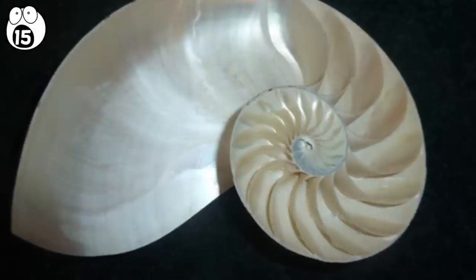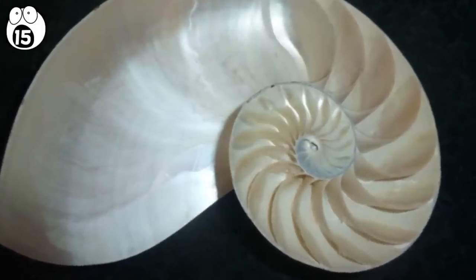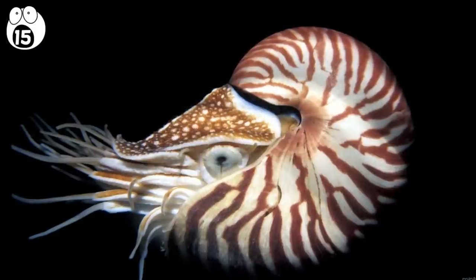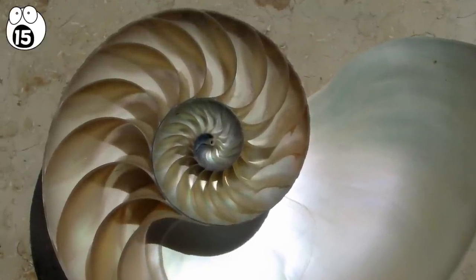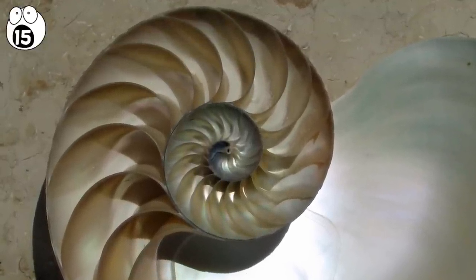Whether shells perfectly follow this phenomenon or not, they're still mystifying. A mollusk, who once called a shell you find on the beach home, excreted — maybe millions of years ago — calcium carbonate, which solidifies in strangely perfect patterns.